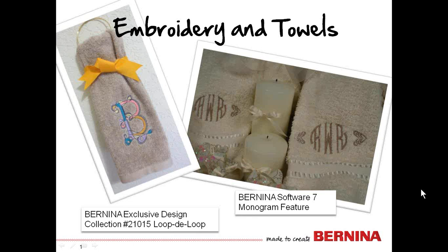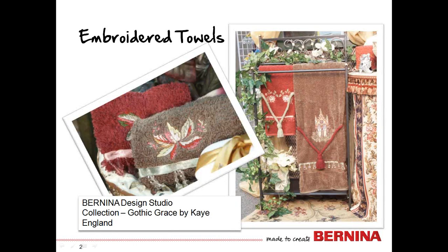There are a few things we need to consider when embroidering on a towel — whether you're stitching a large letter from the Bernina Exclusive Collection Loop de Loop, or using the monogram features in Software 7, or stitching a design onto a towel that is certain to bring your decor to a whole new level.